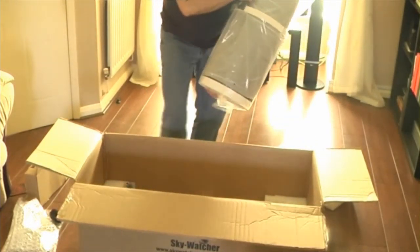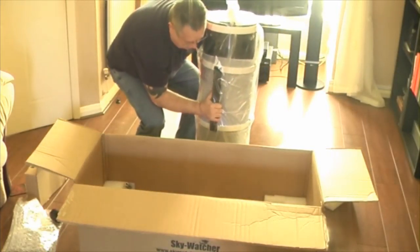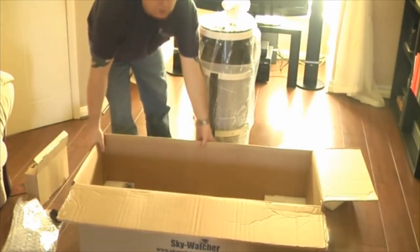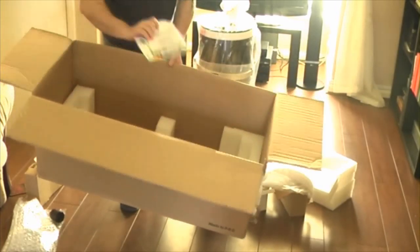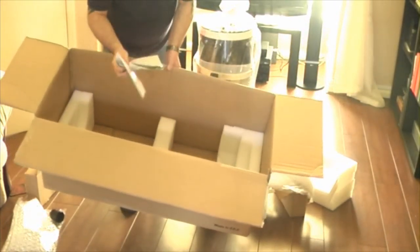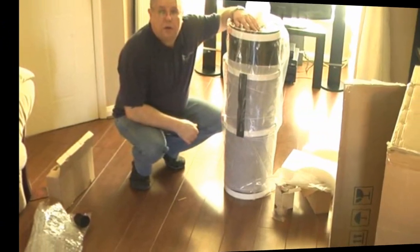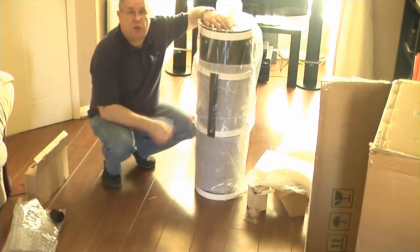Which is surprisingly very, very heavy. Obviously there's quite a large lump of glass in there. What we'll do firstly is get this box out of the way because there's just an instruction book in there now and some advertising literature. That seems to be everything in the box.